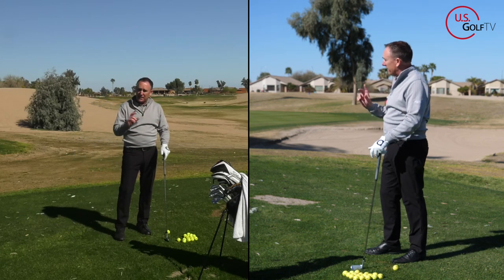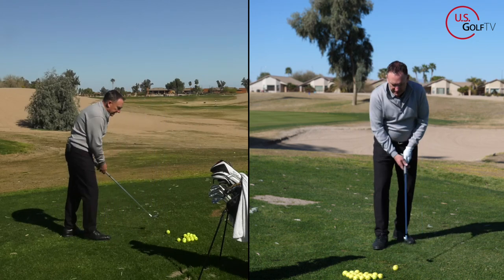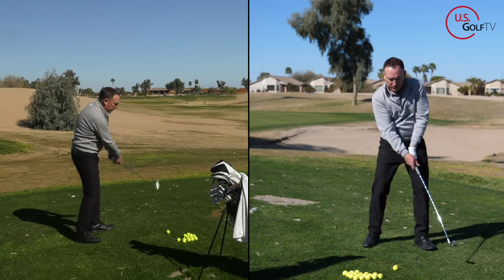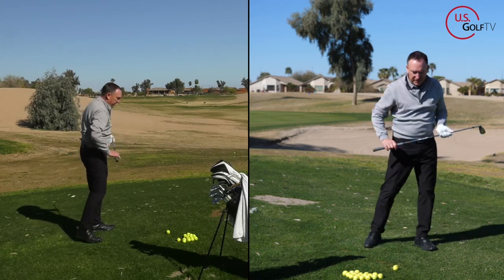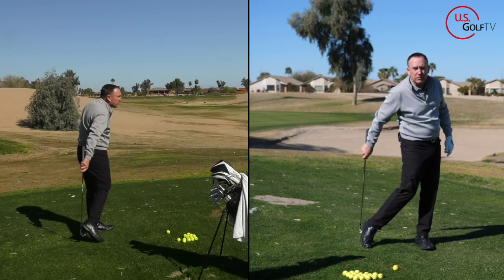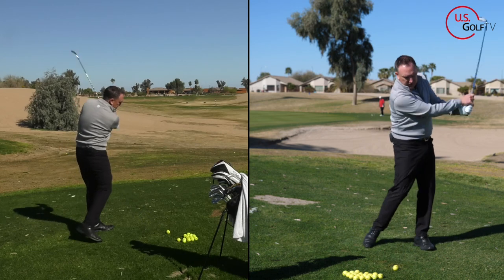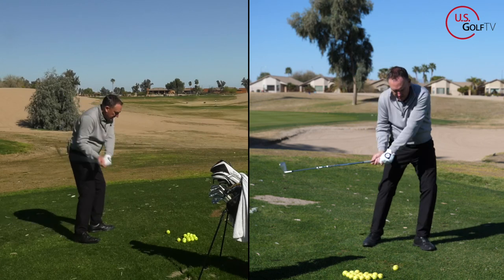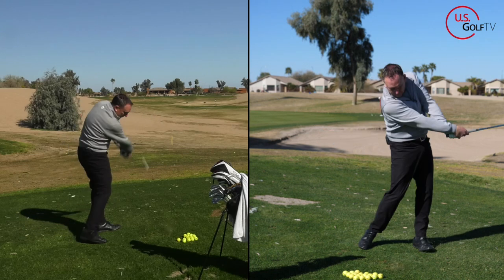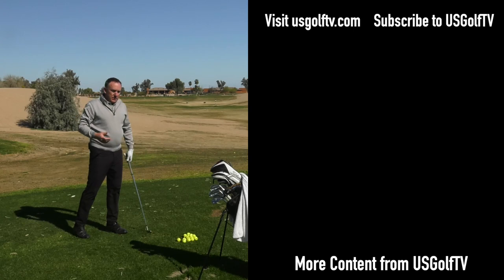So how do you fix that? We're going to take the continuous drill we just learned and add some weight shift to it. Right, left, right, left, right, left — but watch my feet: as I go right, my heel comes up; as I go left, my heel comes up. That will help me get the weight shift. Right, left, right, left — now let's step up, hit a shot with that feel.